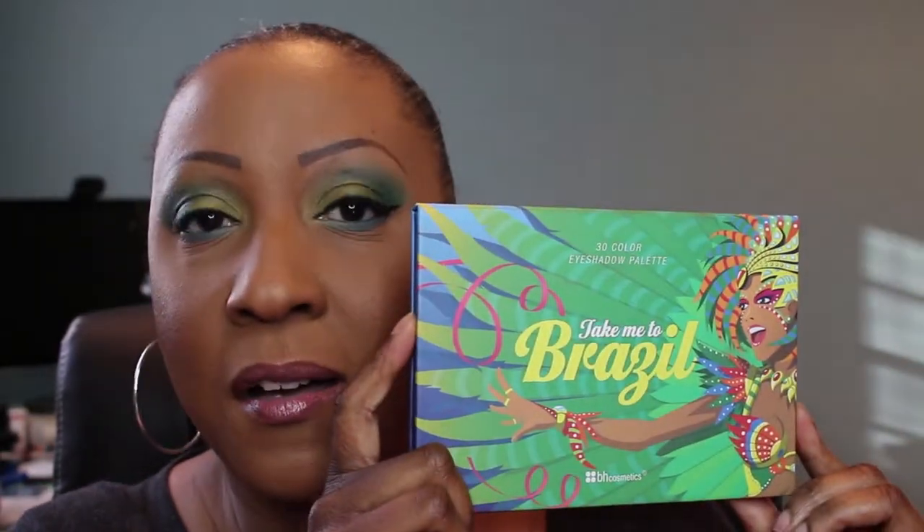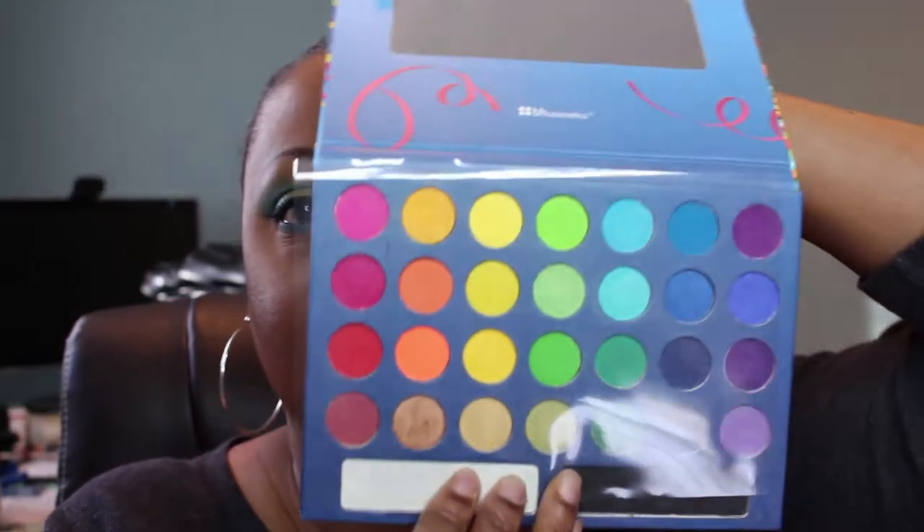I also pulled out an oldie but a goodie — I dug in the archives and pulled out the BH Cosmetics Welcome to Brazil palette. I've had this palette for a really long time, but it's a really good one with a lot of bright colored shadows. I bought it around the time the Urban Decay Electric palette came out, but Urban Decay is more expensive and I don't really do a lot of bright looks, so the Welcome to Brazil palette was a nice alternative at a good price.